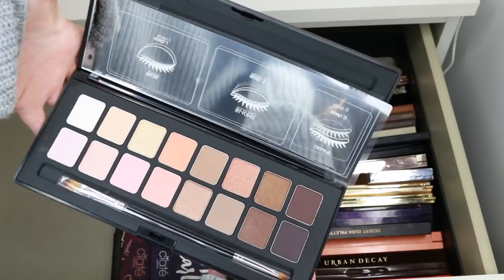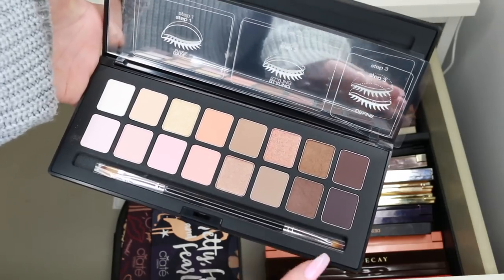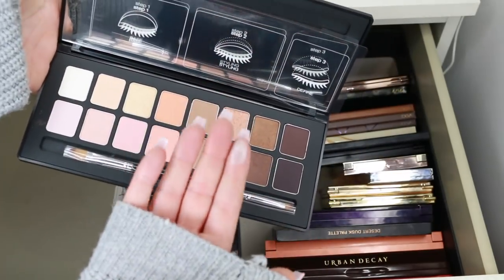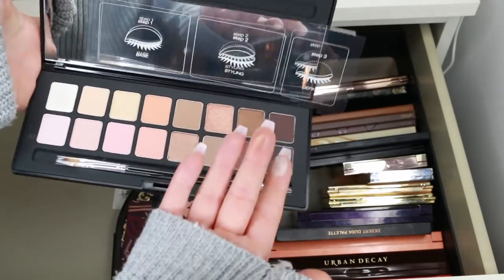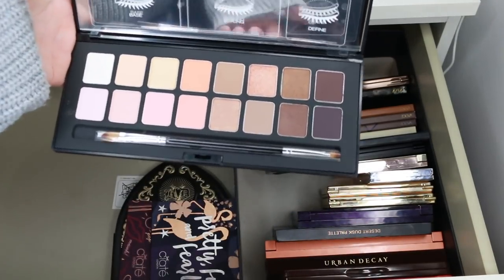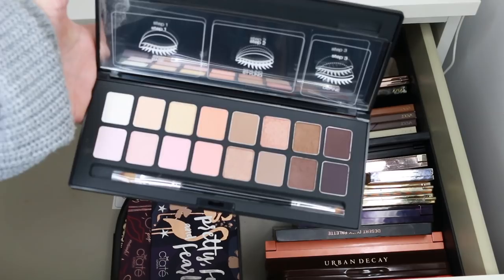Would it be silly of me to keep the Shu Uemura Fresh Nudes? There are a couple of shades I don't have elsewhere — an orangey colour, a nice pigmented silver, and a beautiful coral. I haven't tried much of their products and I'm really curious, so I might keep it for now in the 'I need to try this before I give it away' pile.